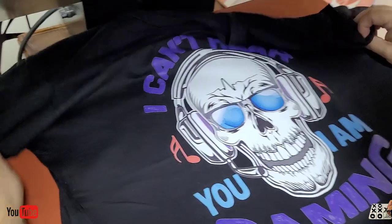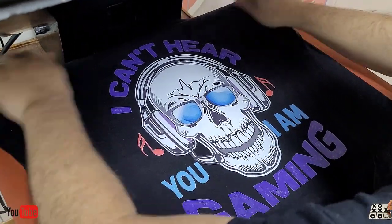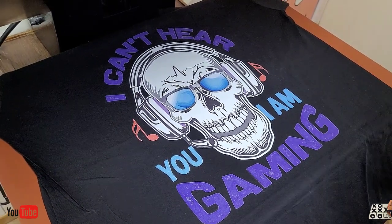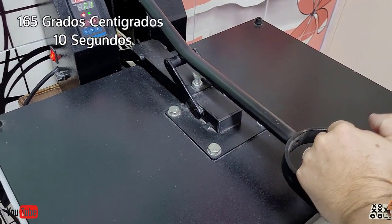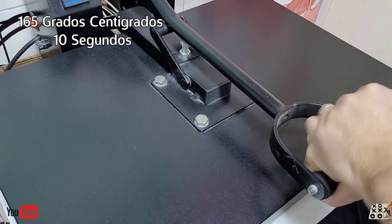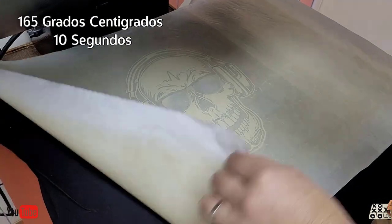Miren la rapidez de producción que podemos tener con esta técnica, ya que requiere muy poquito tiempo en hacerla. Lo que vamos a hacer ahora es darle con un papel siliconado de la parte más brillosa, lo vamos a hacer en 10 segunditos. Esta técnica es DTF — Direct Transfer Film — impresión directa al film. Eso es lo que significa.